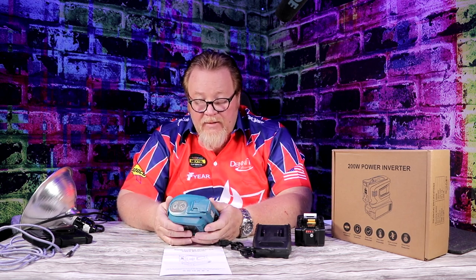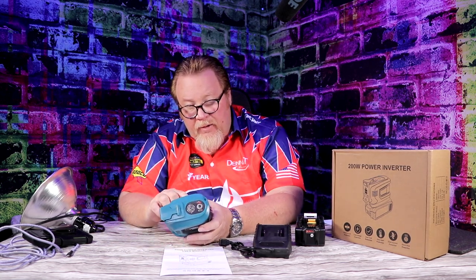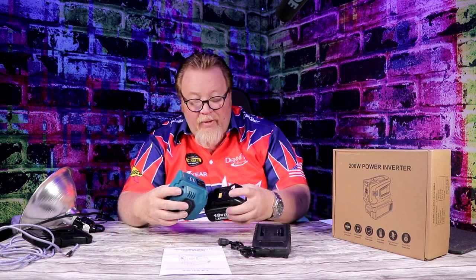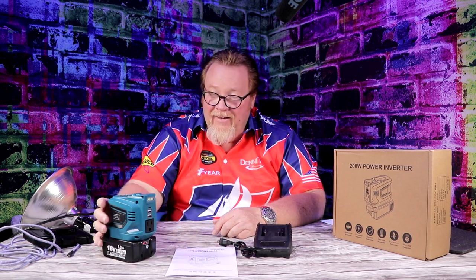The specs on the Livawainy power inverter: running watts 200, DC input 18 volts, AC output 110 to 120 volts, USB 5 volts at 2.1 amps. Great little device — I'm really digging it because it's so quick and easy. Anyways, that's what I got for today. I'll see you guys next time. Thanks.